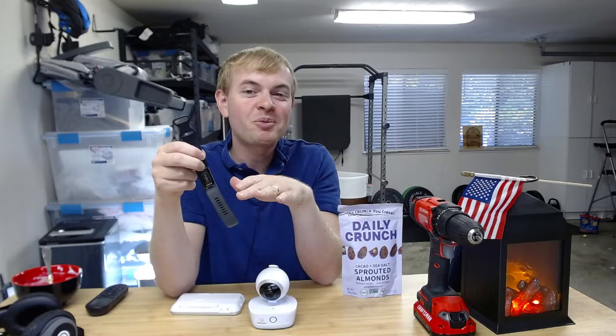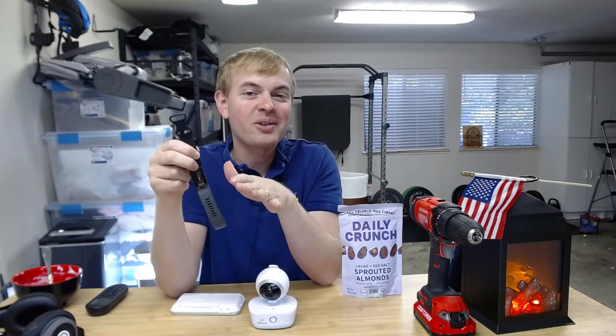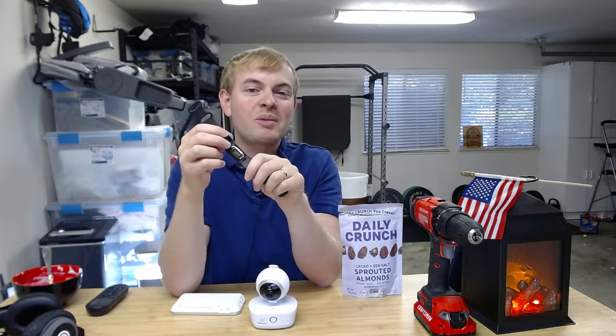It's also got an SpO2 sensor — that's your blood oxygen level. It can detect that while you're sleeping too, and that all ties into the metrics that Fitbit is going to give you with the Charge 5 for your overall sleep quality.